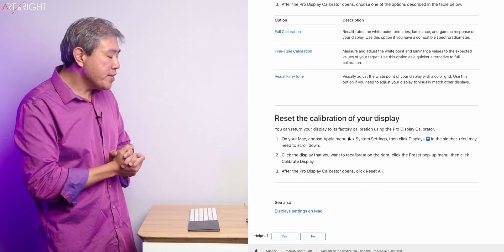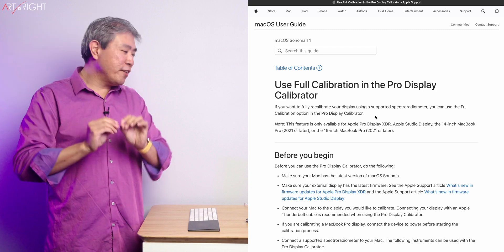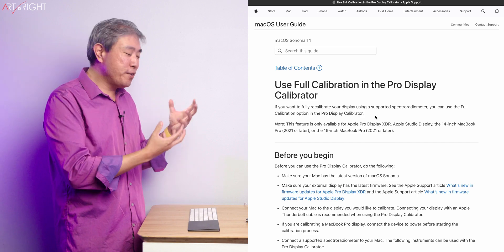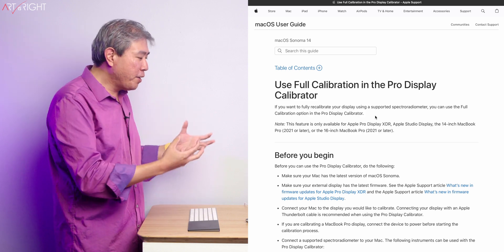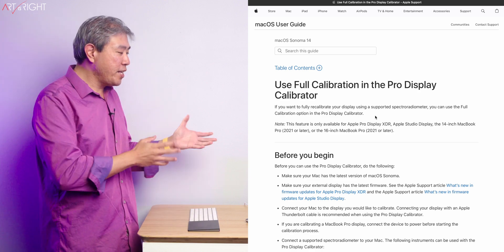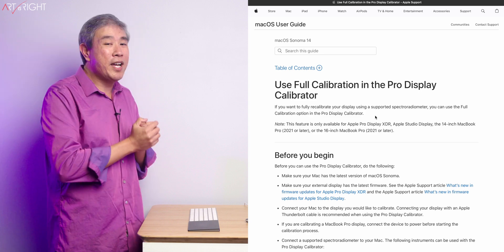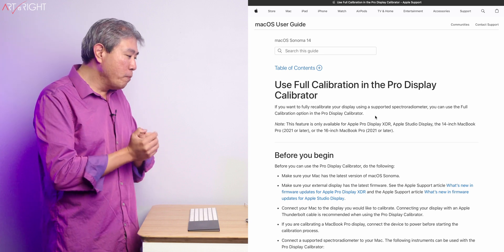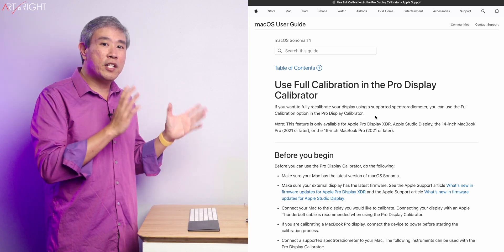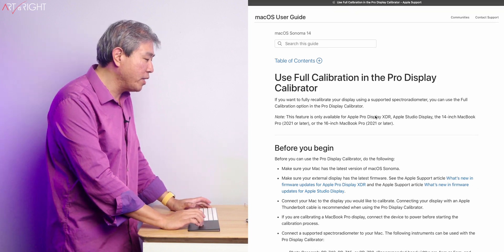There's a way to reset the calibration for your display. But what I want to do first is talk about the full calibration. Full calibration adjusts the lookup table on the display — this is going down to the firmware level. As much as I would say this is going to be a hard process, it's part of Apple macOS so it's not going to be as hard to do, but it is time consuming and you need some know-how. You need to be in a fairly dark or dim environment because of the device required.